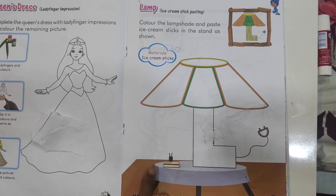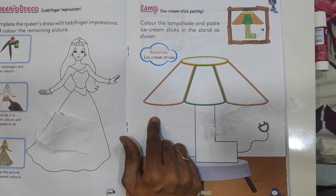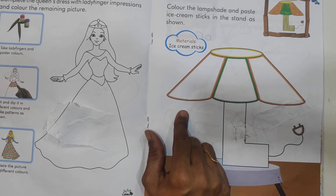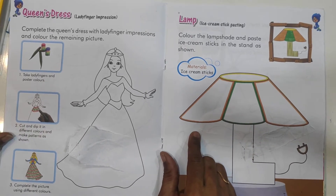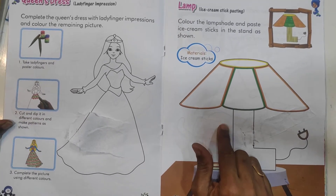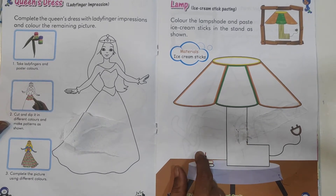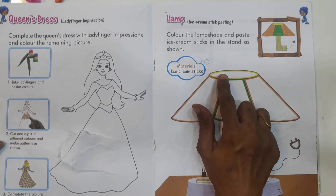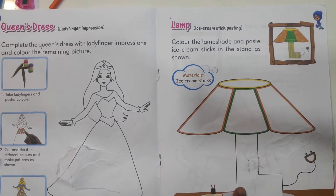Now open page 21. This is a lamp. We keep a lamp in a bedroom — beside the bed on the side table. Yes, this is a bed lamp. Come on, first we will apply color, and then stick the ice cream sticks.